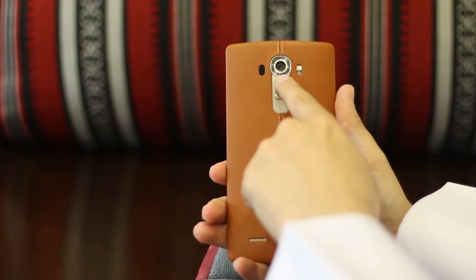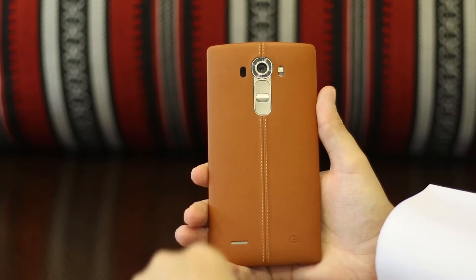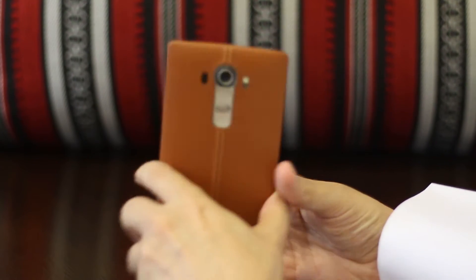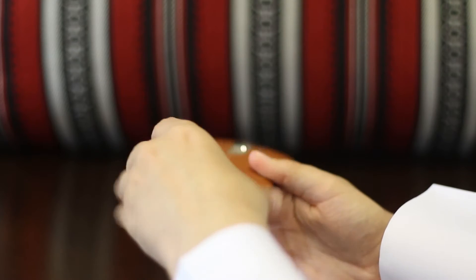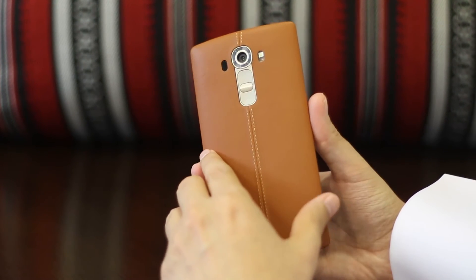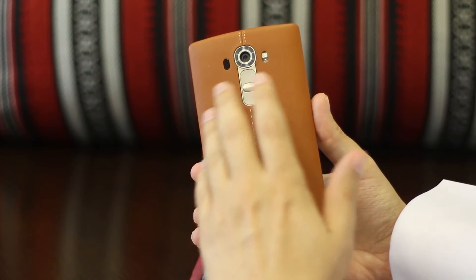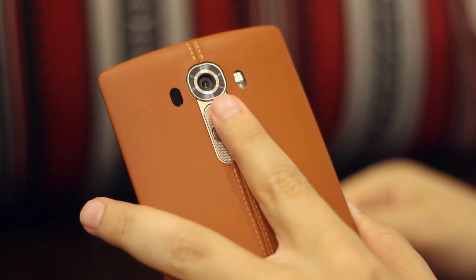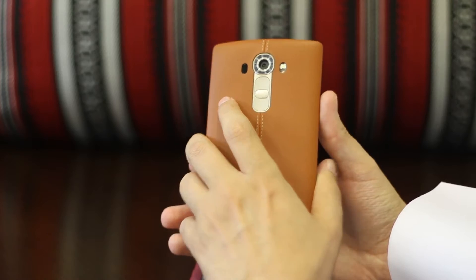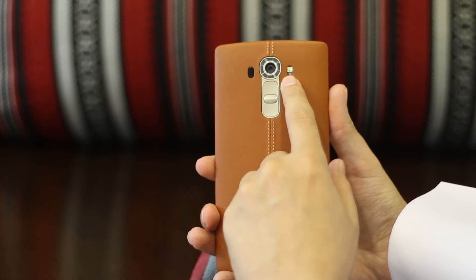Also on the back you'll notice these buttons — volume up, volume down, and the power button. There are no buttons on either side of this phone, not even on the top or bottom. It took my friends quite a while to figure out how to turn the phone on. But when you're holding the phone in your hand it actually makes sense — you naturally push volume up and down and touch that power button.